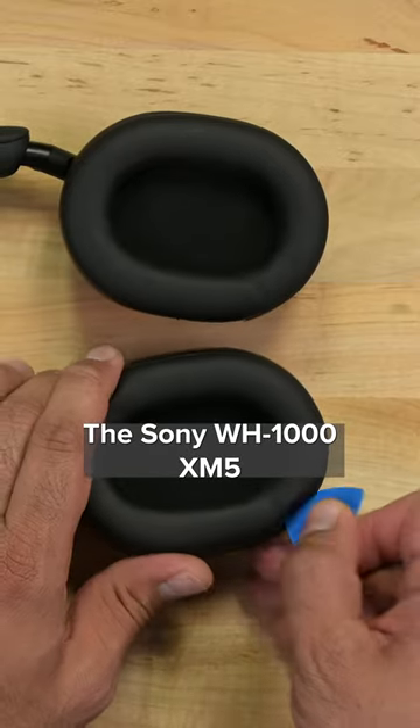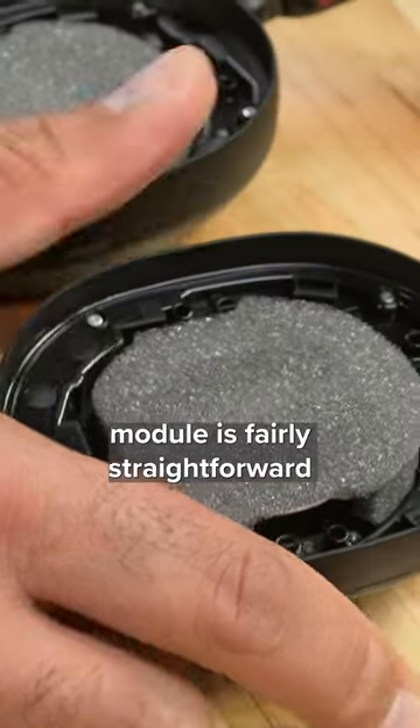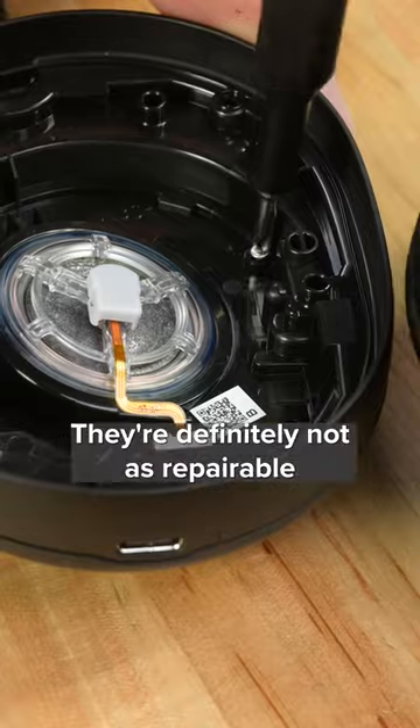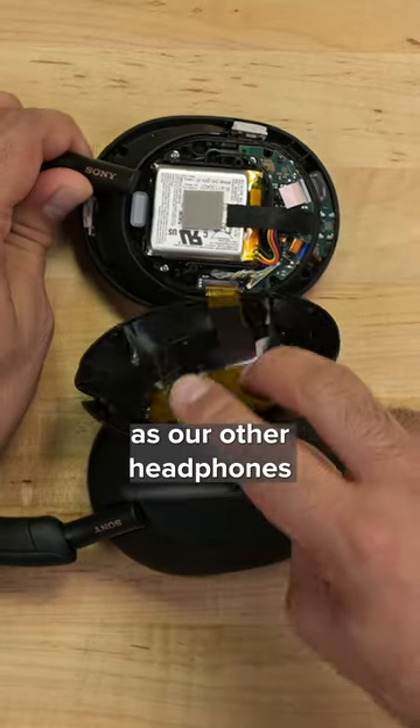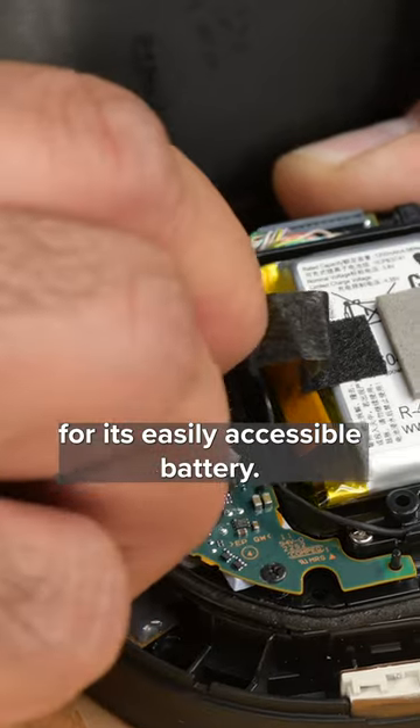The Sony WH-1000XM5 offers modular ear cushions, and getting into the driver module is fairly straightforward when compared to other big brand headphones. They're definitely not as repairable as our other headphones, but it's a worthy contender for its easily accessible battery.